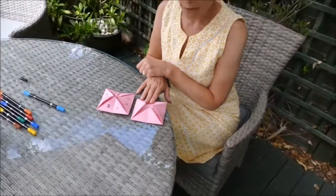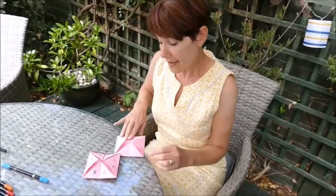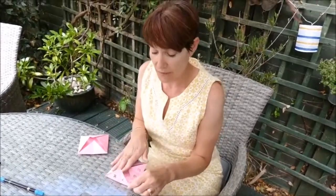Then comes the really fun bit where you have to think of eight silly phrases or silly activities for your friends to do. Under each number, write a silly activity, like so.